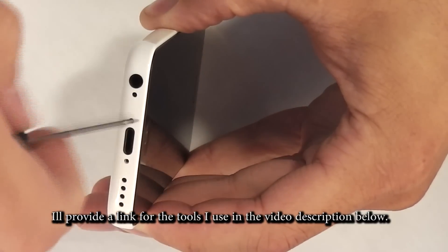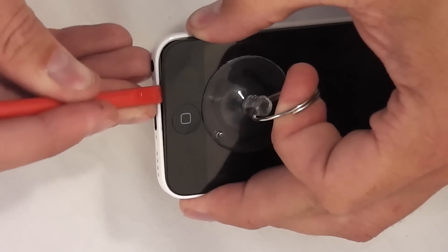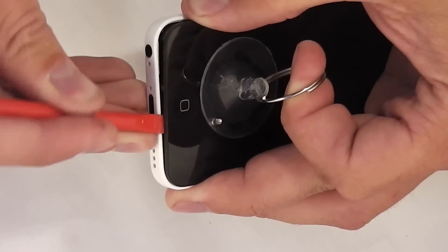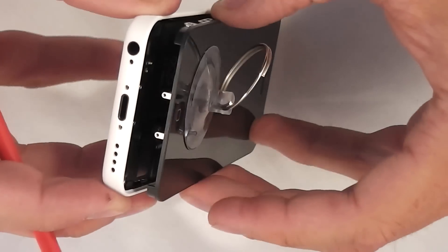The second step is a little bit harder. You need a suction cup and a plastic pry tool. Lift up with the suction cup and just twist your pry tool in there to lift the screen out of the bottom latches. Once it's lifted up, gently pry it away from the body and the other latches along the side of the screen will pull up as well.